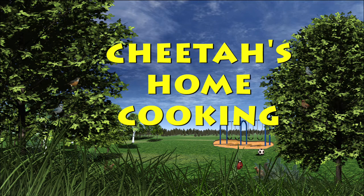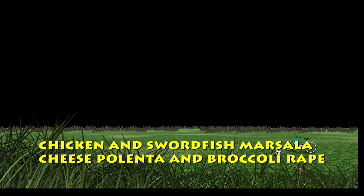Hey guys, what I'm making for you today is chicken marsala, swordfish marsala, cheese polenta, and broccoli rabe.